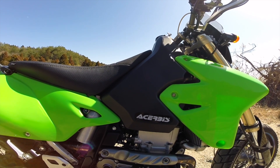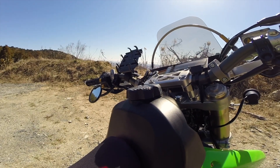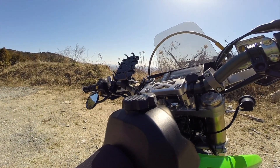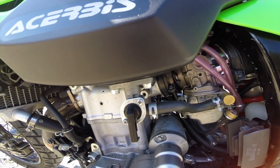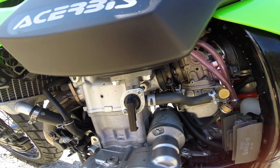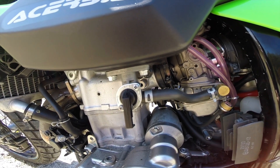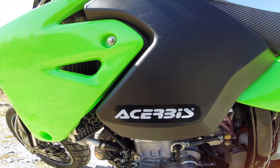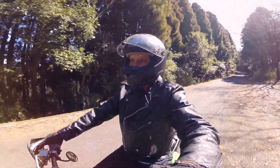If you run out of gas, it's possible to lean the motorcycle to the left and shake the gas trapped in the right well over to the left side where the petcock is. Also, the cap is not sealed well, so if the tank is very full and you're riding on bumpy ground, gas will spill out. There is no reserve tank even though the petcock has a reserve setting — petcocks on tanks with reserves have two hoses, but this petcock only has one hose for the main tank.